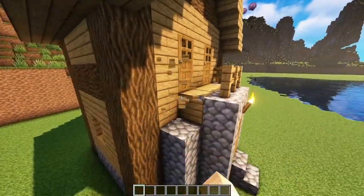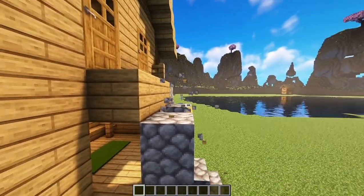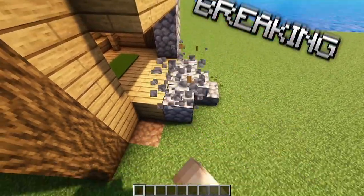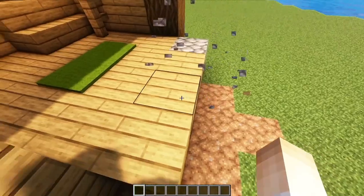Start by breaking the front button and top part of the house. Keep in mind, this is a simple way to upgrade this village house.